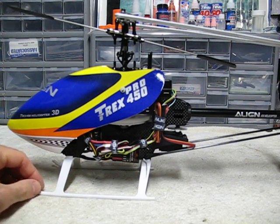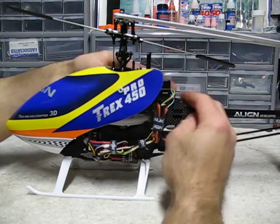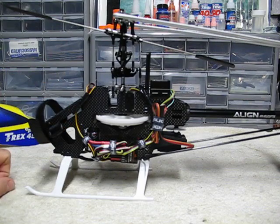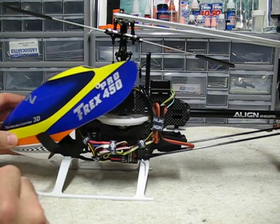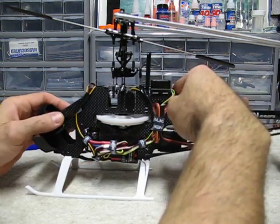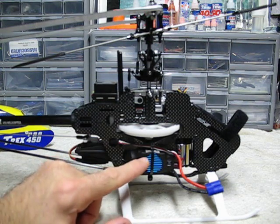As far as the speed control, they tell you that you can mount it on the back side of where your battery lays inside there. They're saying you can mount it up underneath there. I don't want it under there because when the canopy is on this thing, how is air going to get up in there? I like it on the side here. That's the other alternative — Align tells you you can put it here or under there.